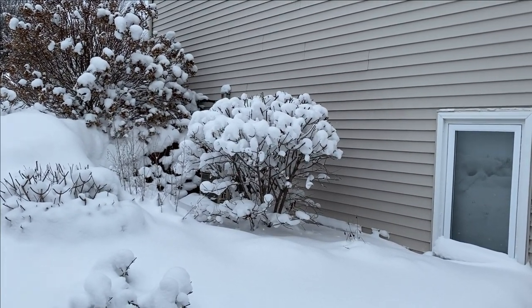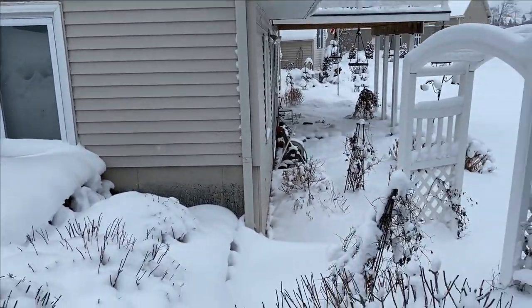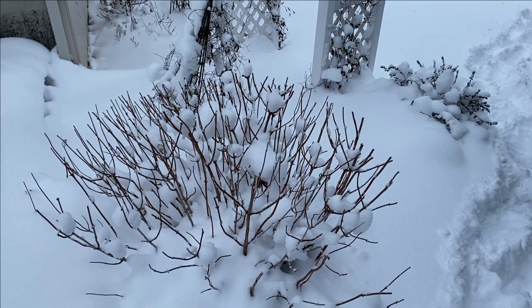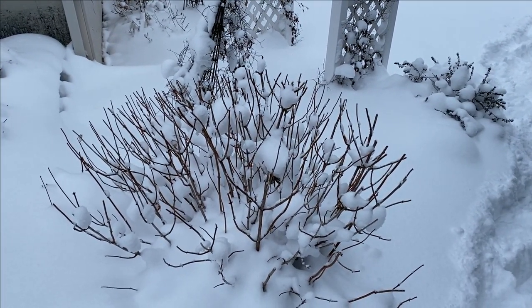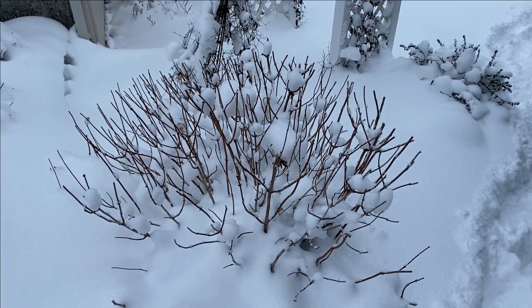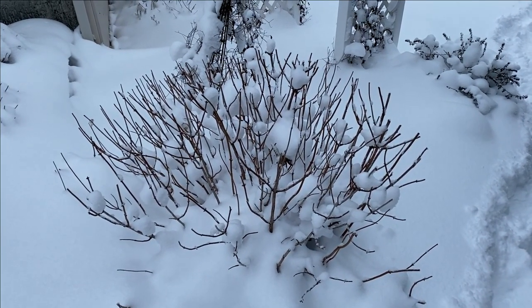Along the house there is a Little Lamb hydrangea and I love how the snow has collected on that plant — it looks like beautiful flowers, almost like it's summer. This here is the Invincible Ruby hydrangea. This is a smooth hydrangea so it's been trimmed back, which is fine because smooth hydrangeas bloom off of the new season's growth.